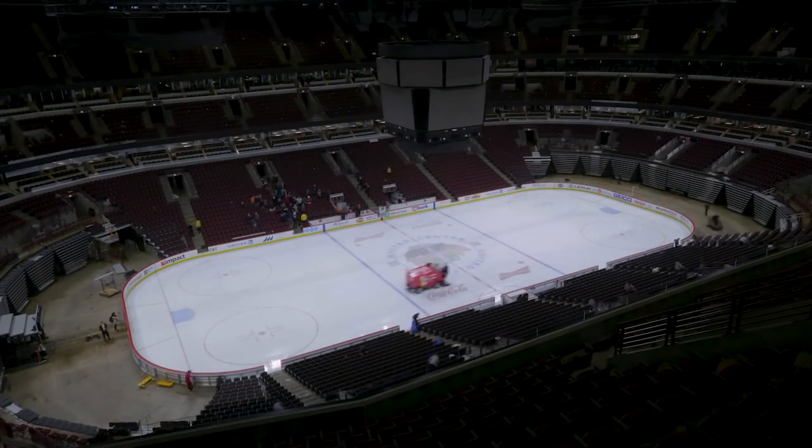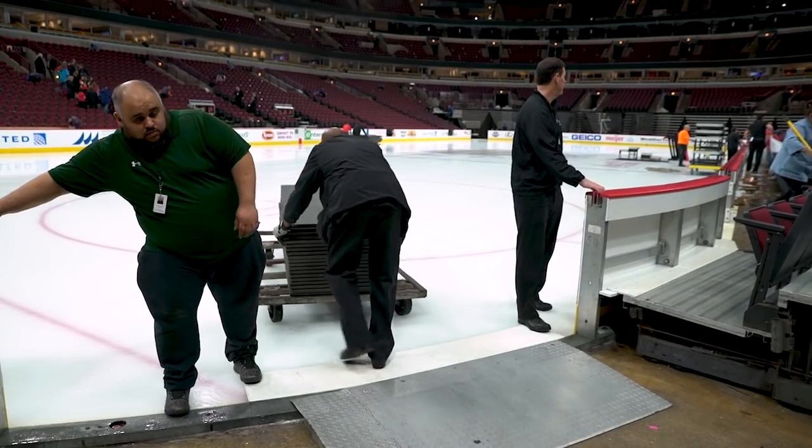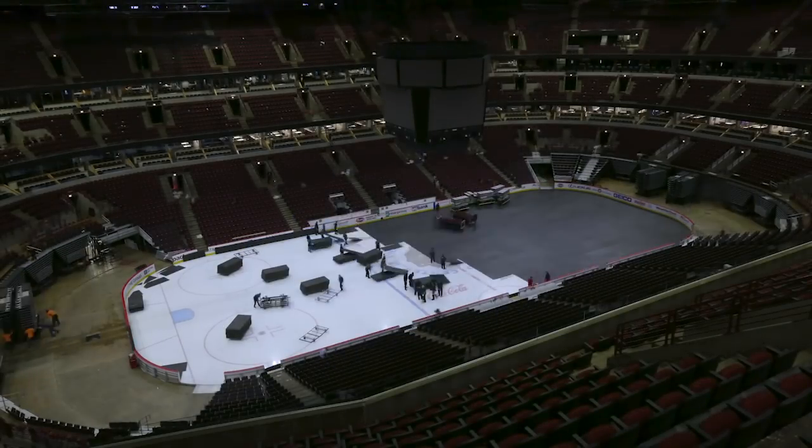Once the Zamboni comes out and cleans the ice, we will lay down the ice stacking product to cover the whole ice surface — approximately 550 sheets of ice stacking. It's insulated, keeps the cold down, and keeps you very comfortable if you're standing above it, and that covers the whole ice surface.